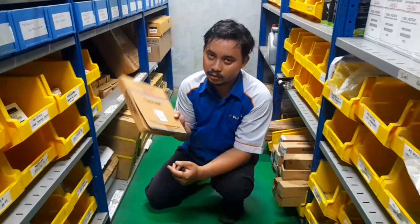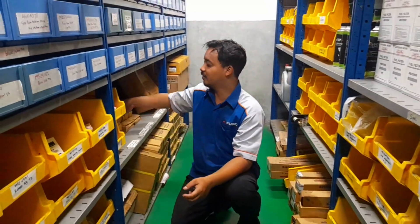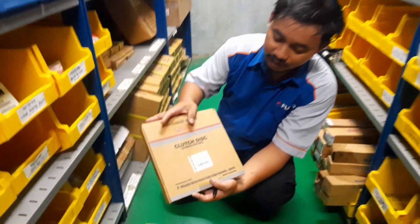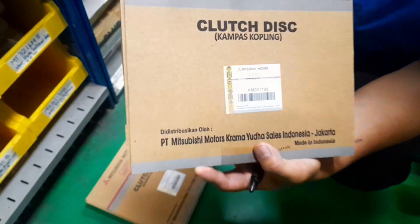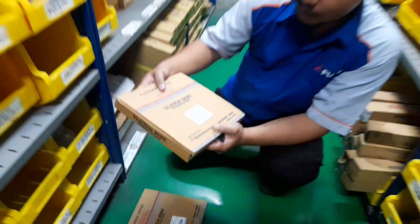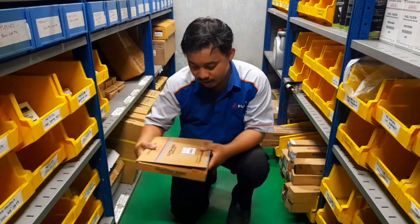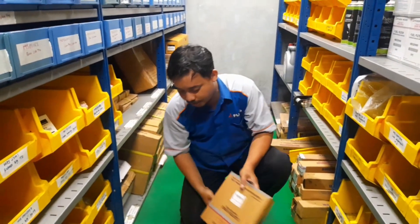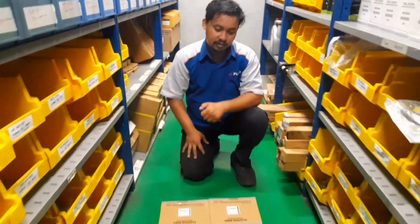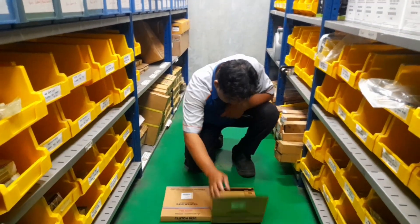Ini harganya Rp 1.300.000, mahal ya? Lumayan. Sedangkan ini punya L300 dengan kode KM 001.189. Kalau ini harganya Rp 680.000 sudah dapat ya. Ini asli semua. Kenapa kok beda? Satunya Rp 1.300.000, satunya cuma Rp 680.000.